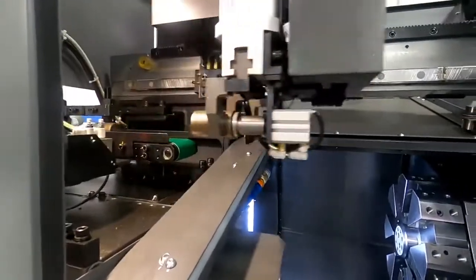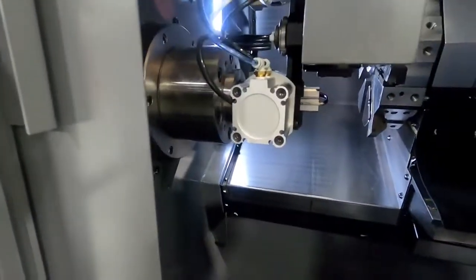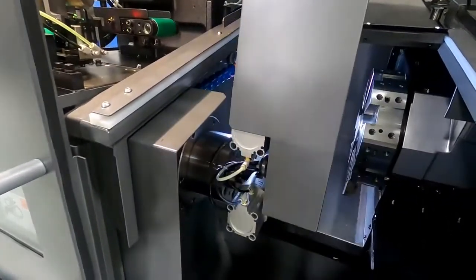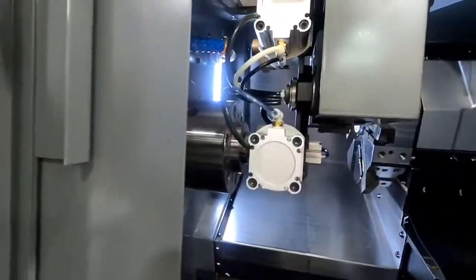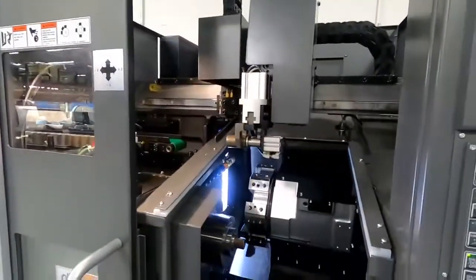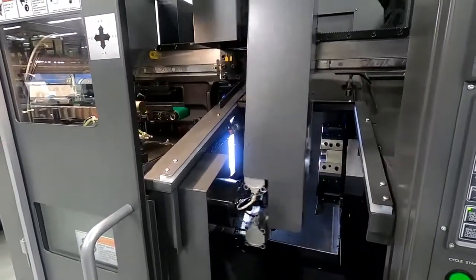Now we'll go ahead and turn it into high speed mode so you can see it run in its full automation mode. We're cutting the parts, coming down, unloading, loading, coming back out, dropping the finished part, picking up a blank, and getting ready to load again. We've got the doors open obviously for the video, but normally we close the doors. It's a very, very compact, fast, rigid auto-loading machine — out-of-the-box factory automation.